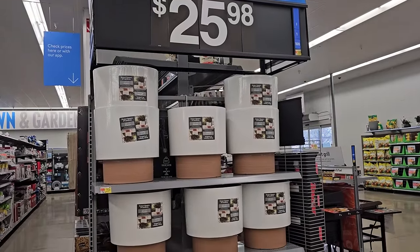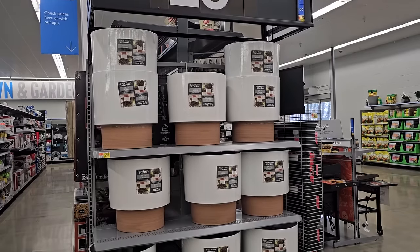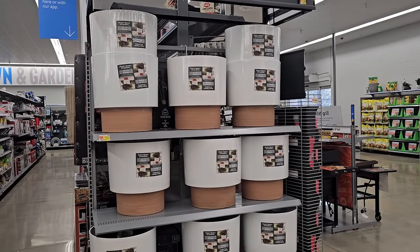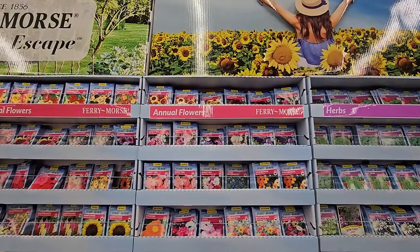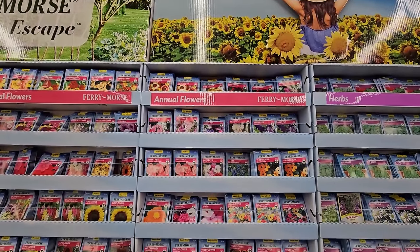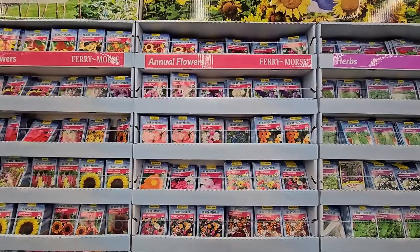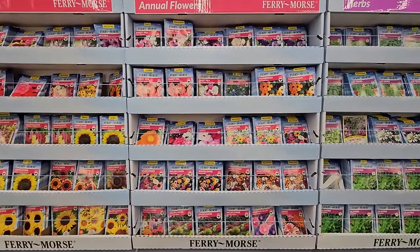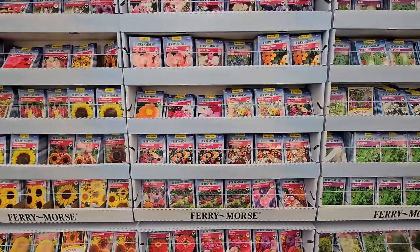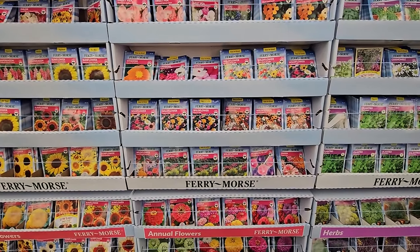They have these pretty white planters with almost a terracotta color at the bottom. They are plastic, which makes them lightweight, and they are $25.98. I'm finding that they have some really pretty flower seeds — I ordered a bunch recently online, but if I hadn't, there are quite a few really beautiful packs and some unique varieties I would certainly pick up.